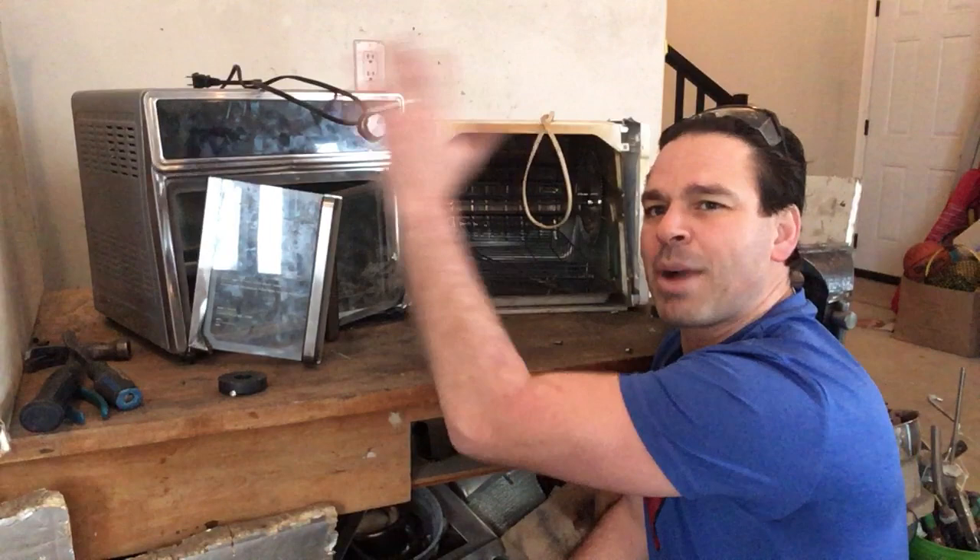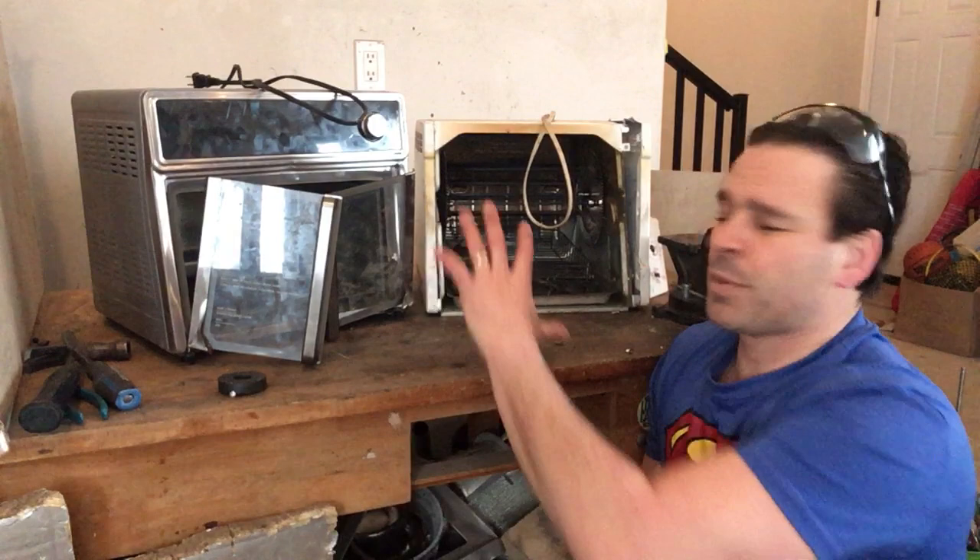Hello scrappers and planet lovers, Tin Man here with another video. So behind me I have a microwave oven and a rotisserie oven. You do find them sometimes on garbage day, especially the microwave ovens, and they are an excellent source of scrappable material.